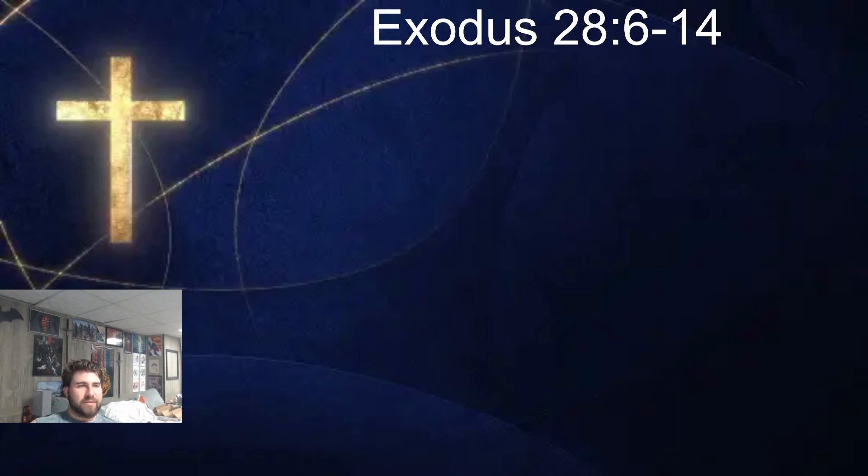Here we have the ephod, which is pretty similar to what we've been reading about so far — what it's supposed to be made out of, how it's supposed to look. But on this one, they are supposed to engrave the names of the twelve sons of Israel on the two stones, the same way a gem cutter would engrave on a seal. Six names on one stone, six names on the other — balanced, 50-50, makes sense.